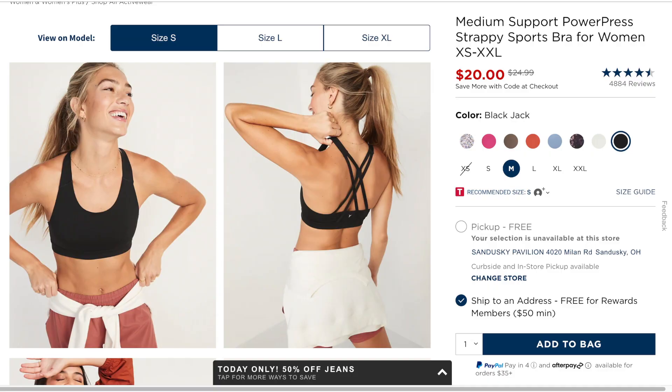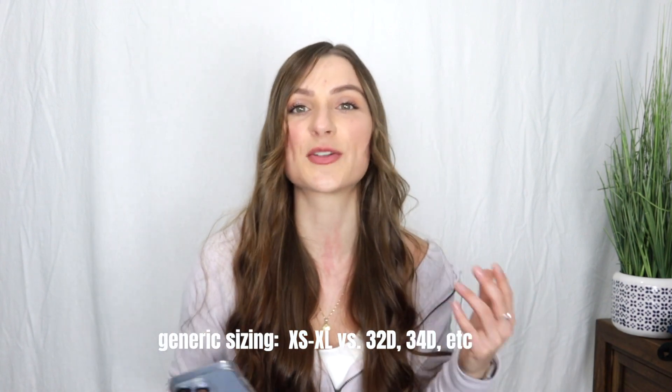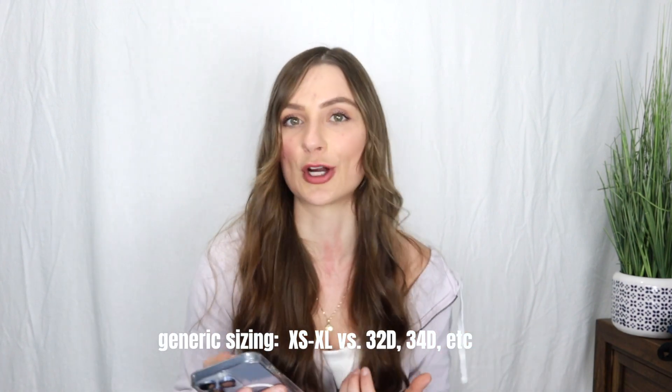The very first bra I have from Old Navy is called their Medium Support Power Press Strappy Sports Bra for women. It comes in sizes extra small through 4XL. One thing I love about Old Navy is they're super inclusive with their sizes, so even though they do generic sizing, it's really easy to find a size that might work for you.